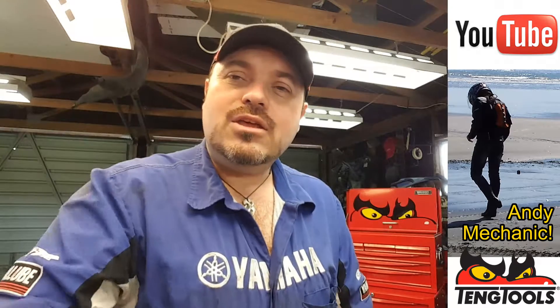Hi there, my name is Andy Young and I'm one of the automotive lecturers down at Unitech in Auckland, New Zealand, and welcome to my Andy Mechanic YouTube channel.